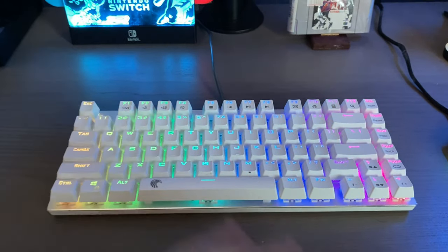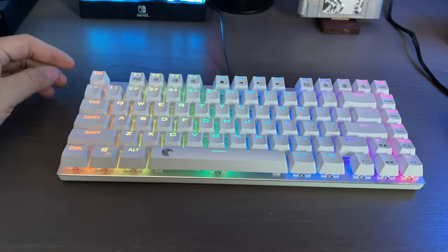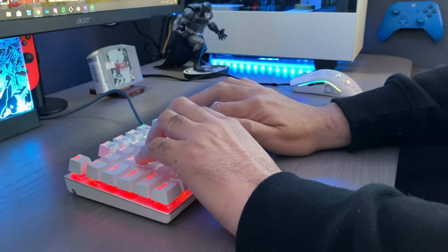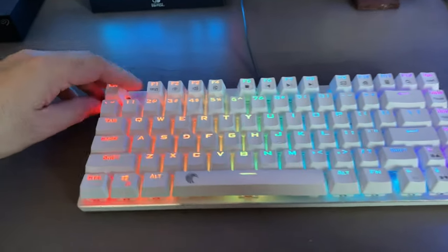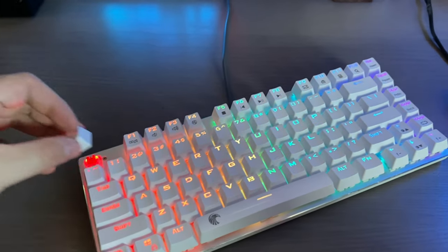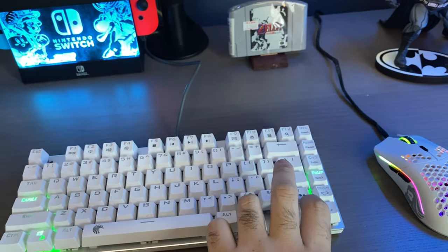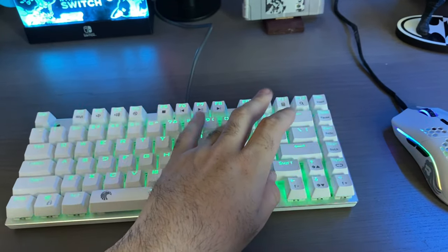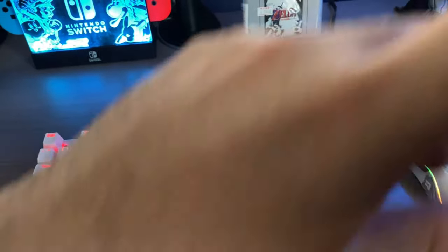This is a mechanical keyboard from Amazon — a little dusty, sorry about that. It has red switches, which I'm not the biggest fan of anymore. I'd prefer blue switches now that I'm more seasoned with PC gaming. Unfortunately you can't switch out the switches after purchase, so be aware of that when buying. It does have RGB with a bunch of color and settings options.